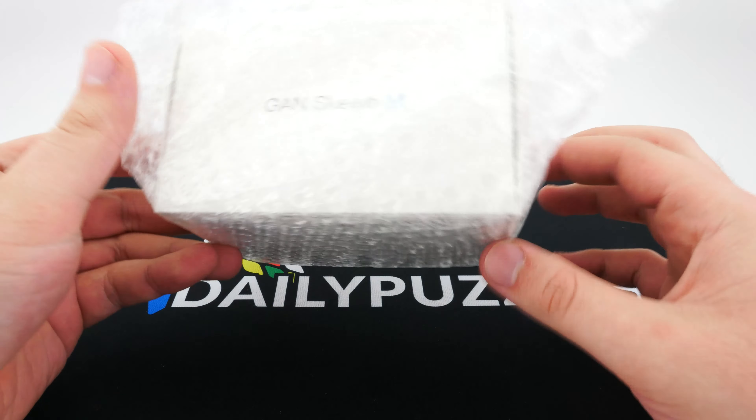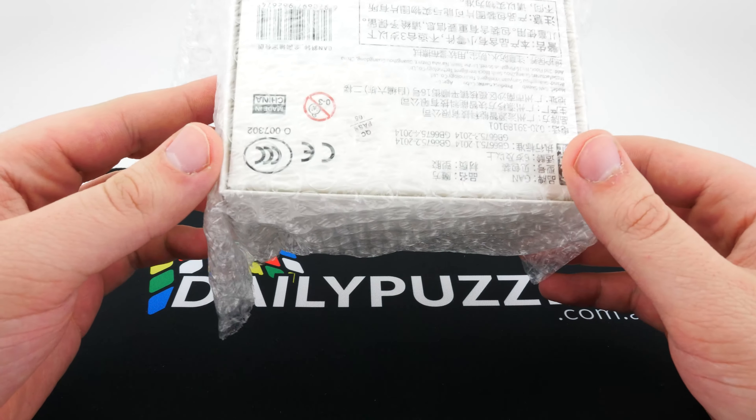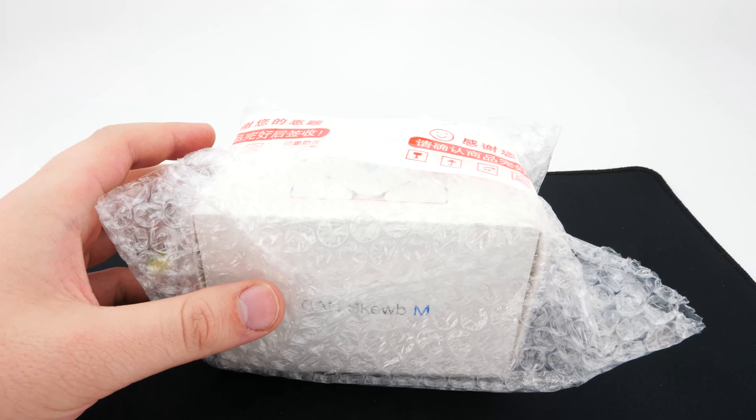In today's video we have the Ganscube M. I did receive this quite a while ago, so it's not super new, but I thought I'd open it up and give my impressions since it is quite a big release. So let's get right into it and open it right up.